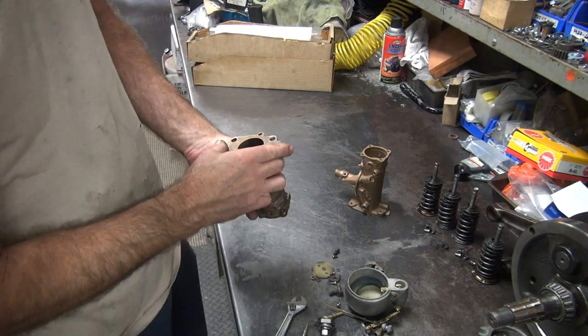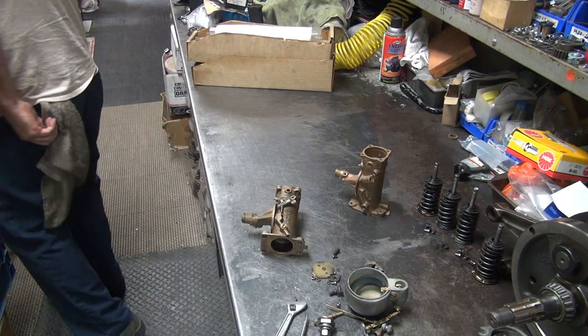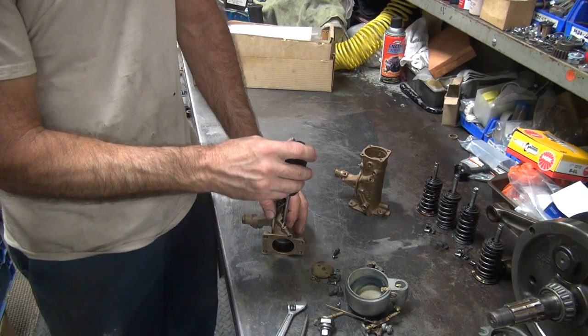They're all about saying they're all junk, so whatever one you want to get, get. They all have issues — every one of them. Every year has different issues.